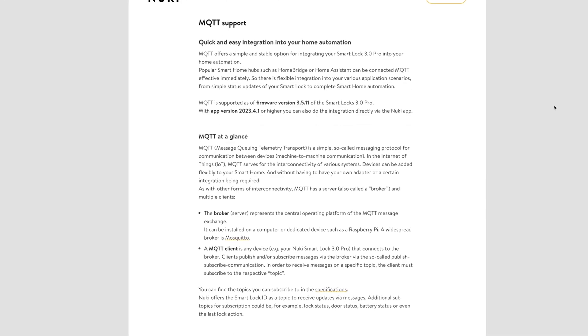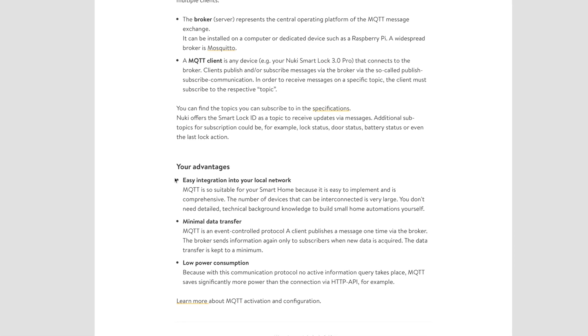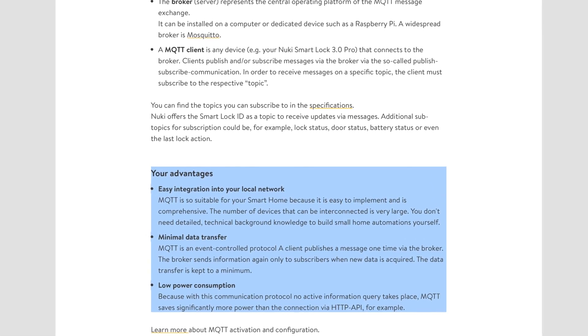From a Home Assistant point of view, my integration broke when switching to the new lock — which I expected. The second problem was that the old bridge was giving me a token that I'd entered into Home Assistant to connect Nuki, but without a bridge I couldn't find where to get that setting. I looked through the settings and couldn't find a quick option to replicate what I had before. What we do have now is a new option to use an MQTT broker, which you can set up with Home Assistant, which is great — but it doesn't seem like the old bridge token method is directly compatible or available.